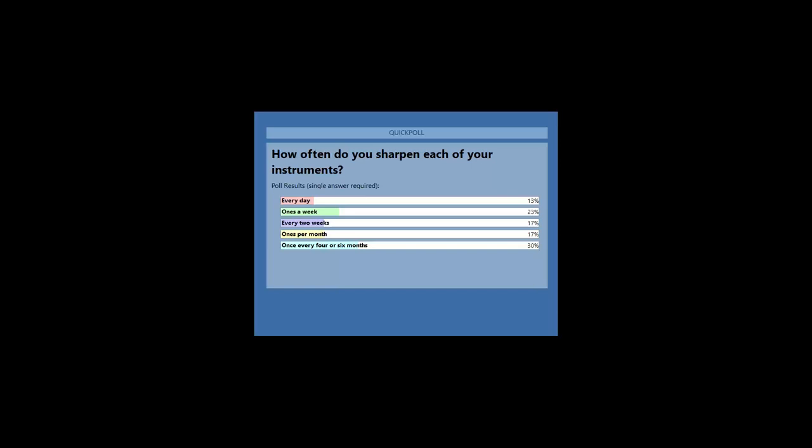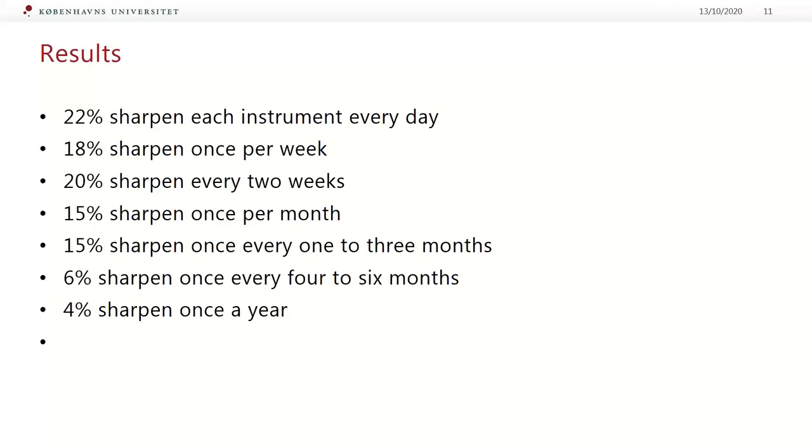This is not surprising. I want to share the results of two other surveys. The results from the Dentistry IQ survey showed that 22% sharpen each instrument every day, 18% sharpened once per week, 20% sharpened every two weeks, 15% sharpened once per month, 15% sharpened once every two to three months, 6% sharpened once every four to six months, and 4% sharpened once a year.